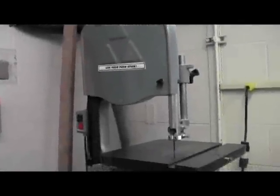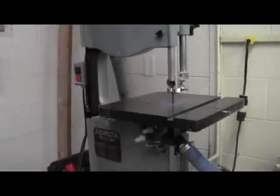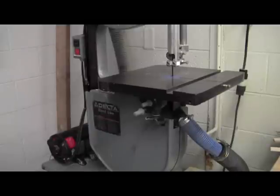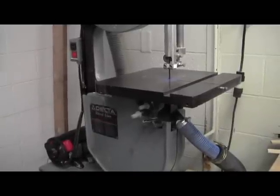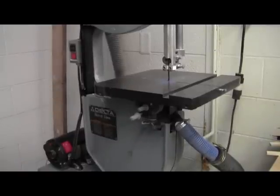Here we are in the workshop where I'm going to take you through the safety procedures and some vocabulary of not only the bandsaw, but also the drill press. So here is the main bandsaw here in our workshop. It has several different parts to it, but first I'm going to go through a little bit of vocabulary.